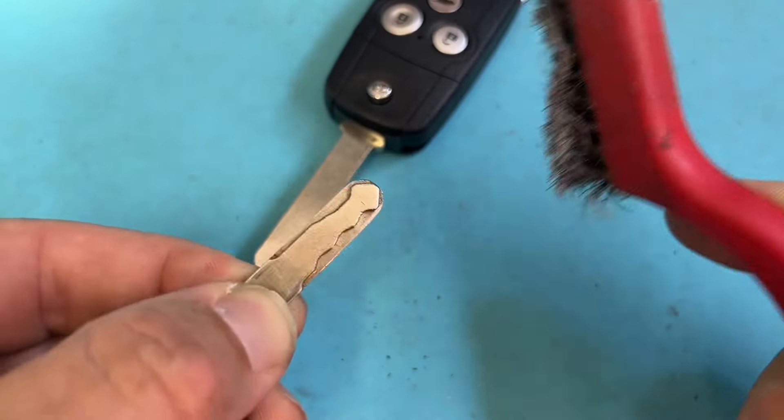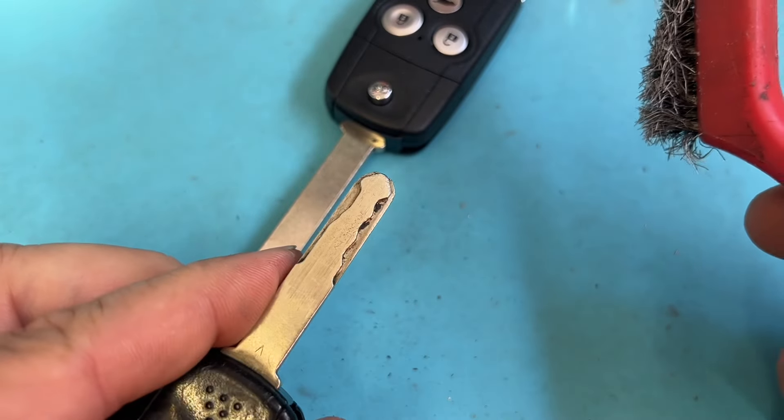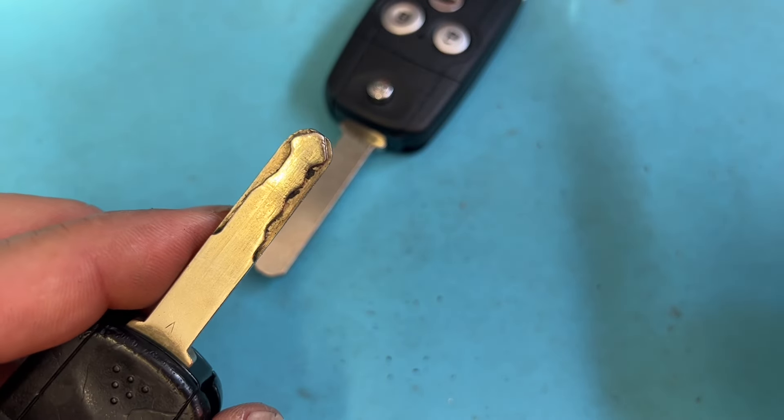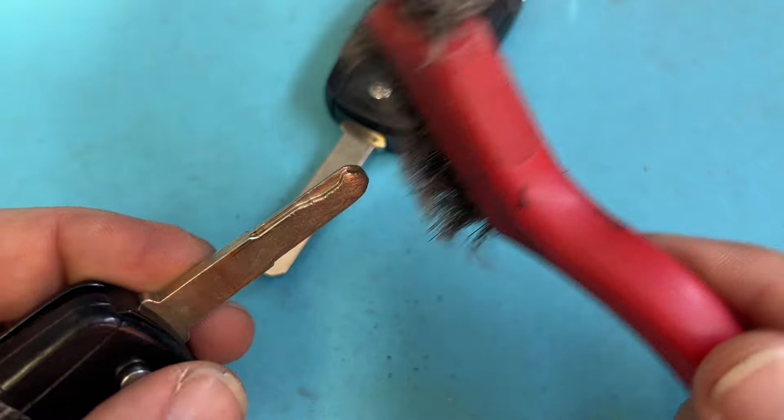Remember, with car keys: ABC — always be cleaning. Clean off that gunk so you get a good decode. See that stuff in there? That just makes it harder for the Gymkhana, or any tool you're using, to decode. Make it clean and it works better.